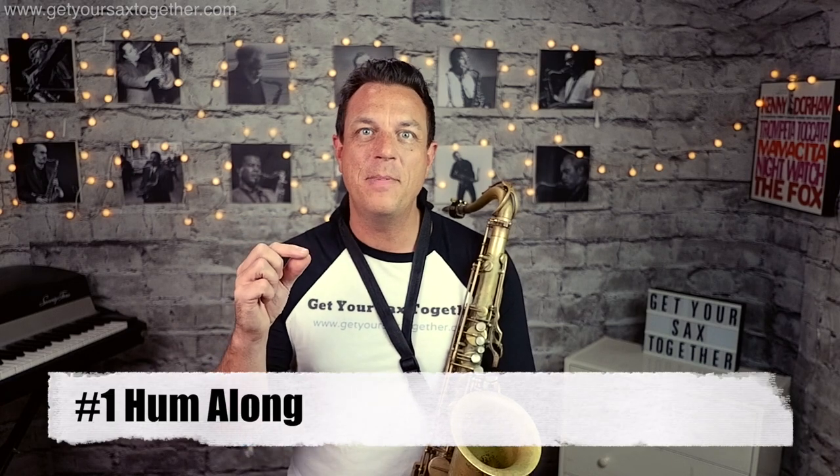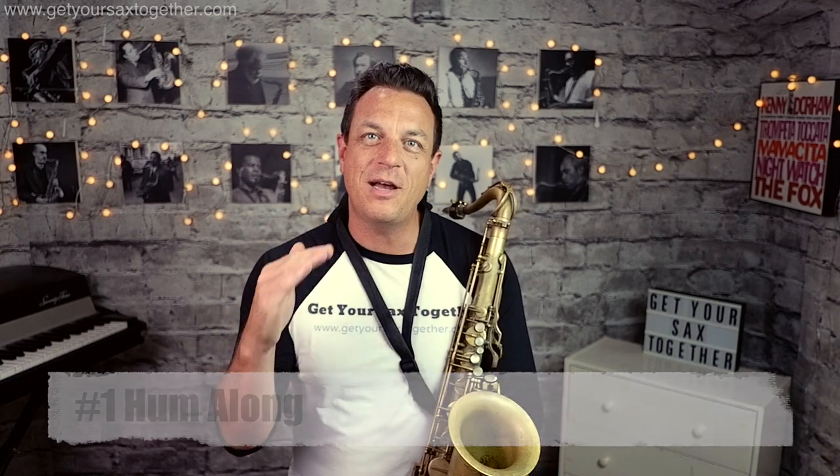Now let's get on with it and I'll teach you how to growl on your sax. Today I'm going to teach you the two most popular and most used methods of growling on saxophone. So let's talk about method one: hum a different note at the same time as you're playing your sax, and what you get is a growly sound.